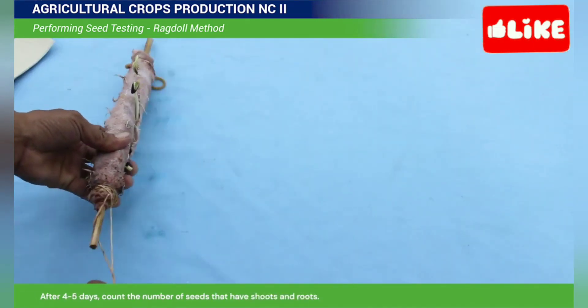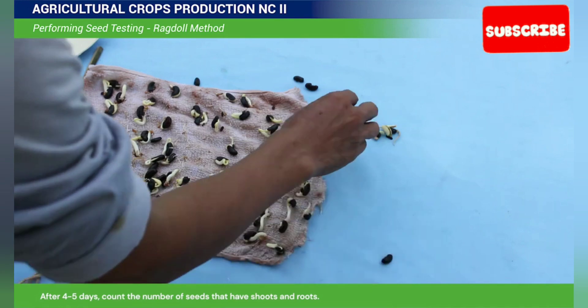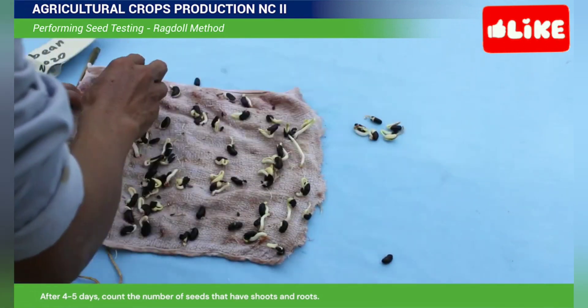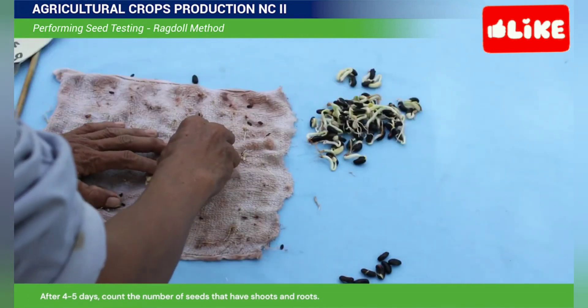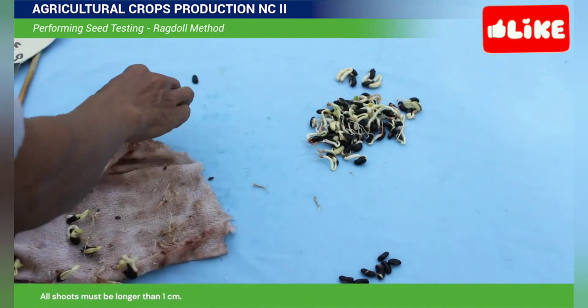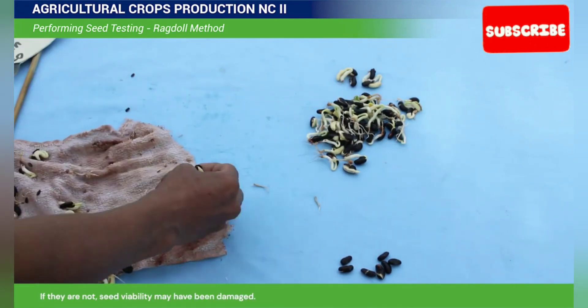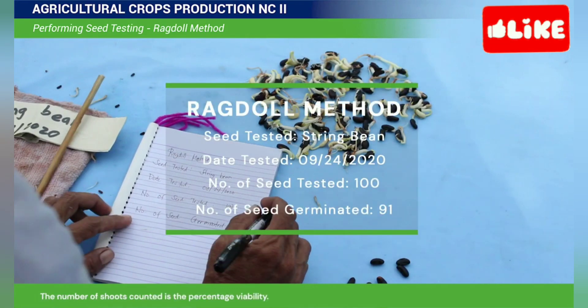After 4 to 5 days, count the number of seeds that have shoots and roots. All shoots must be longer than 1 cm. If they are not, seed viability may have been damaged. Record the result. The number of shoots counted is the percentage of viability.